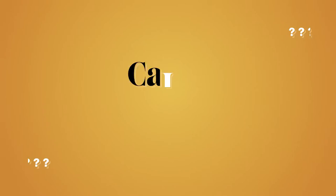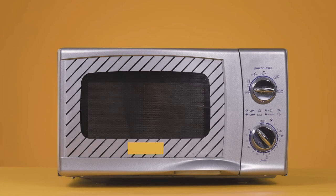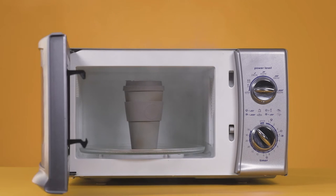Tricky question! Can I put it in the microwave? The instructions tell you not to, but for the love of science, we test it. Yeah, don't do it.